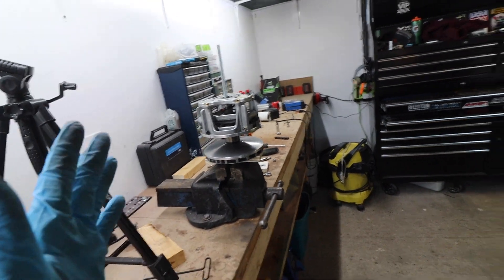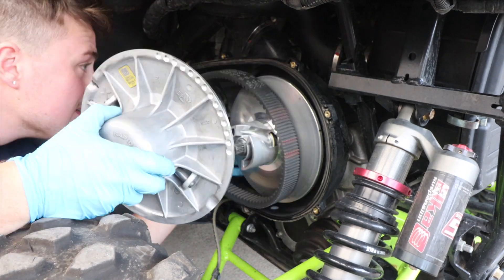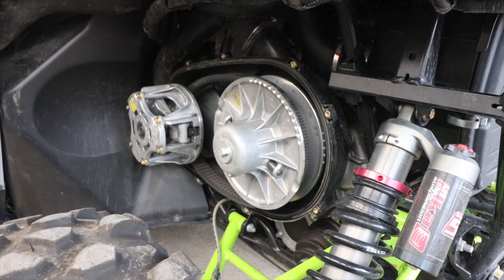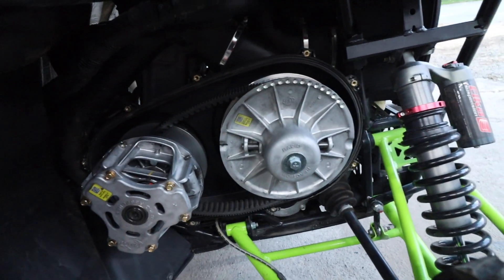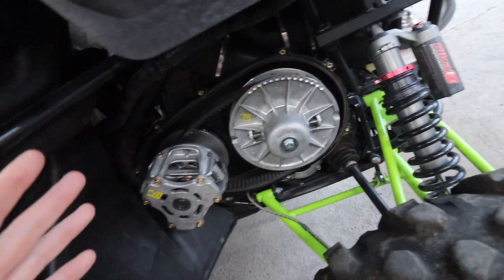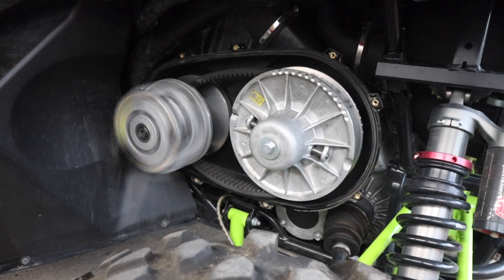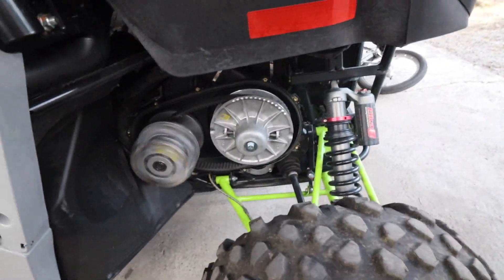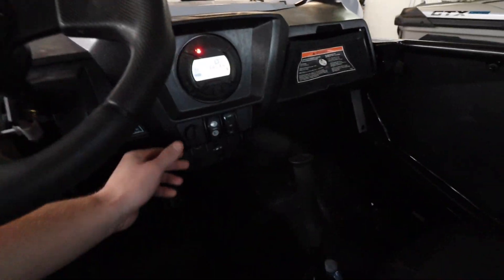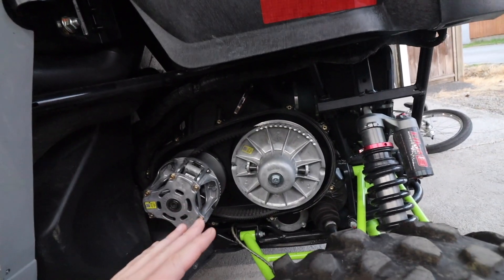Now that this thing's fully assembled, we are ready to put it in and then this thing's ready to go. Now that I got everything fully assembled, I think I might be able to start it. I'm just going to start it to make sure I don't see any major issues. Everything's working fine — now it's time to deal with the shifter cable.